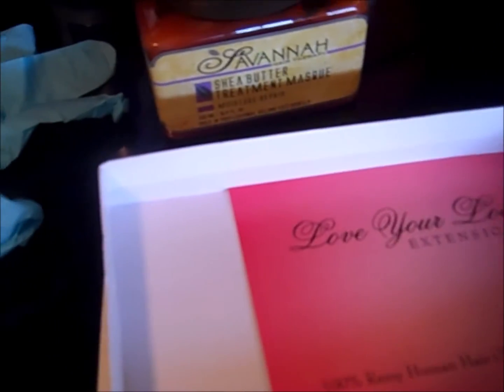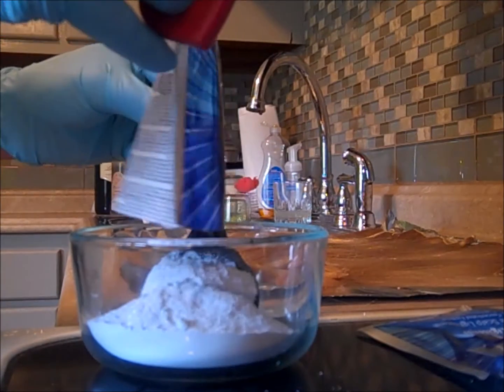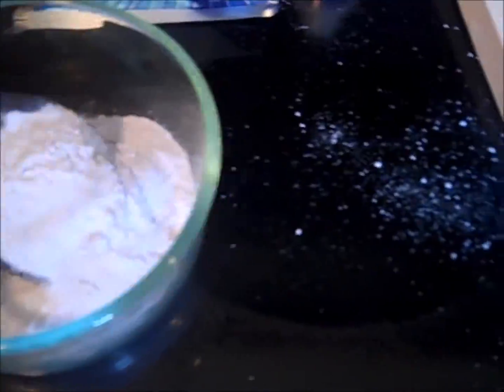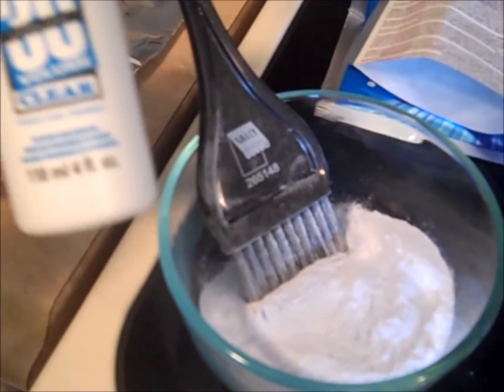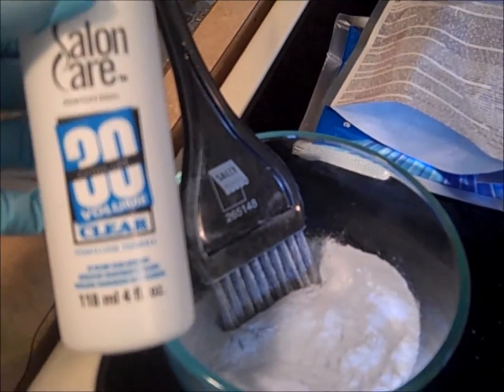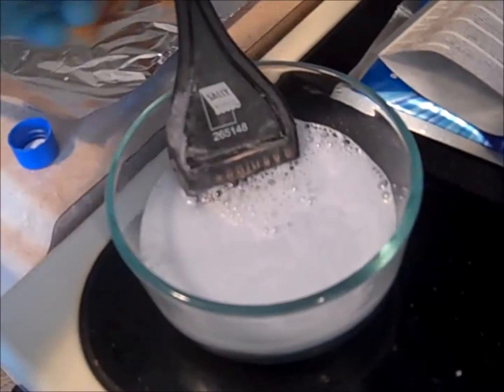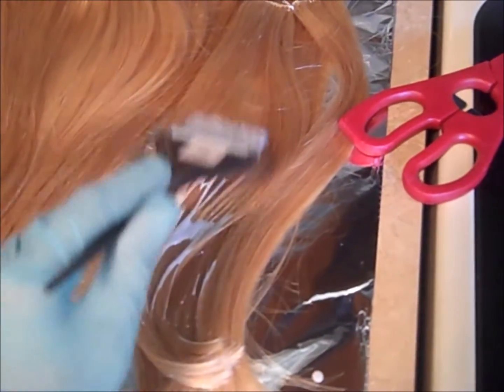All these products — the developer, bleach, and brush — I got from Sally's, and the hair extensions are from Love Your Locks. Now we're getting started with the bleach. I've dumped all the bleach powder in; the directions say to mix two ounces of developer per packet, so with two packets I'm using four ounces total. I'm mixing that up and then starting to apply it to the extensions.